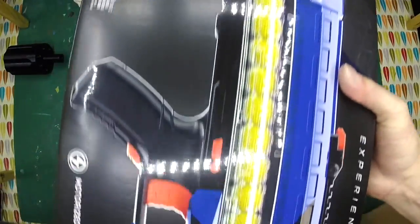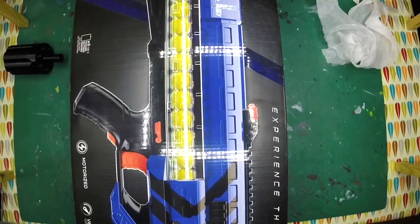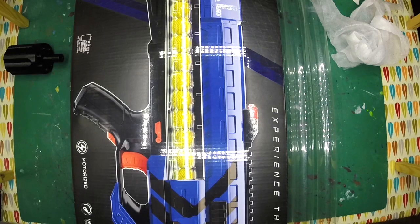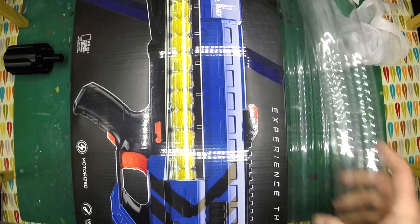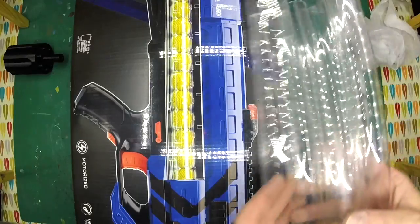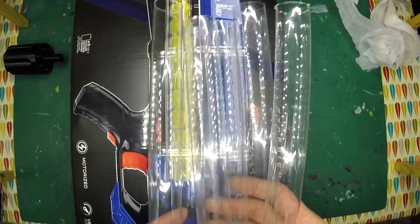Yeah, there we go - there's a big blue Zeus! Damn, that's huge. Oh looky here, tubing - lots of tubing. Man, there's a lot of packaging in here. I'm just going through the bottom of the box to make sure I didn't miss anything. This tubing - I've got to be careful with this - is hopefully for a hurricane conversion.